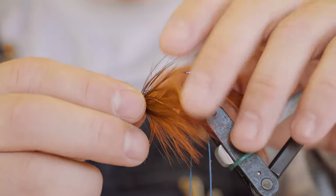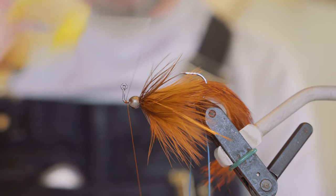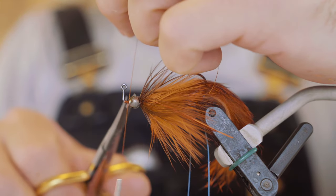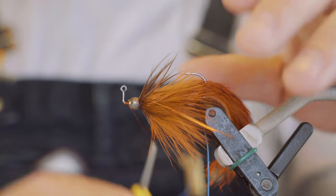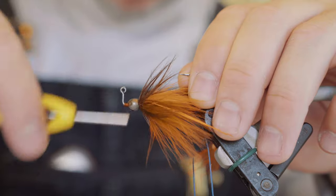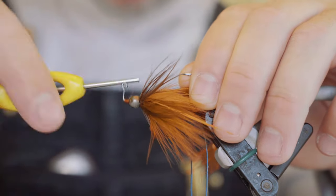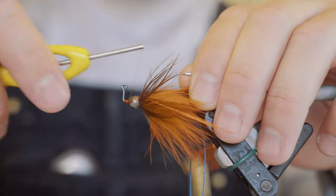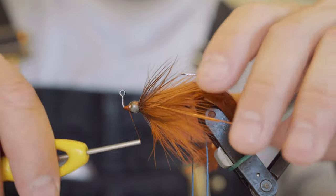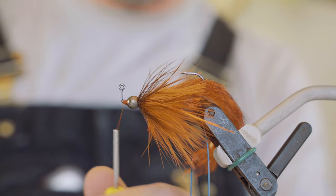What you want to do is grab that bead and kind of push it right up against all those fibers and start your thread in front of it. Just build a little thread dam here to hold that bead up against those fibers, wrapping from left to right with a lot more wraps closer to the bead, building up that cone shape. When you get it right you'll kind of feel it tighten up — the thread will advance and jump over the top of that cone, and then all of a sudden it stops doing that and everything gets tight, and you know it's right up against there.